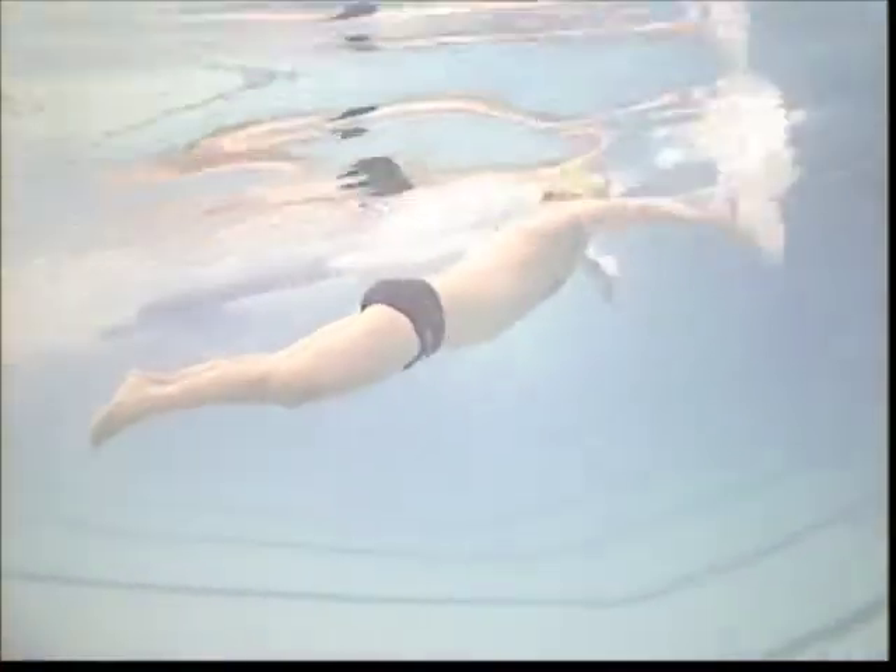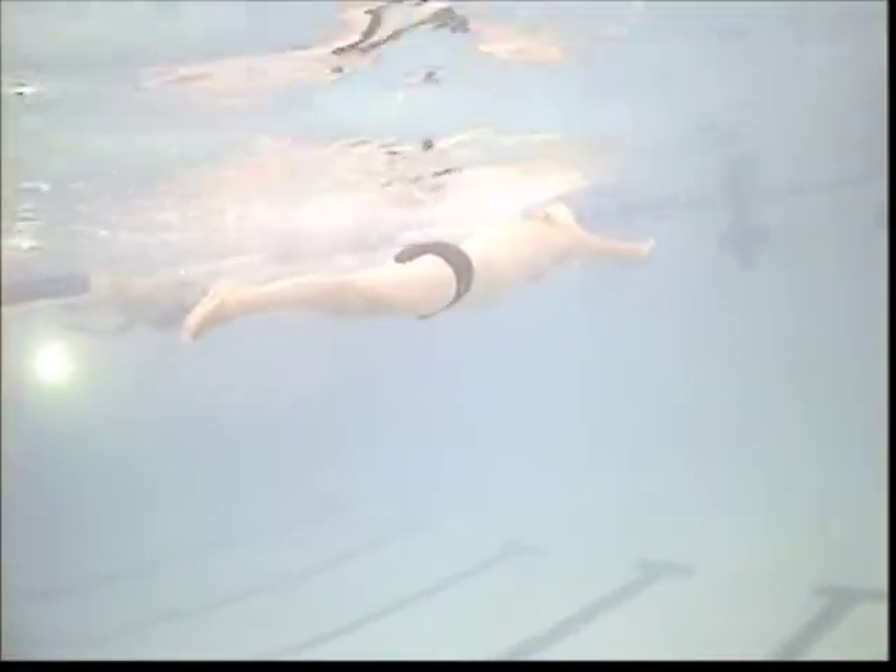Watch the hands there. See how you're reaching out front and you're scooping the pinkies up and catching air there. Make sure that you're reaching, coming down and get the elbows up to hands down. Pull back and then accelerate the hands under. Bring the elbows together underneath you and then drive them forward.